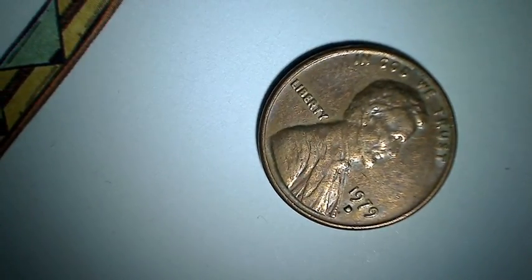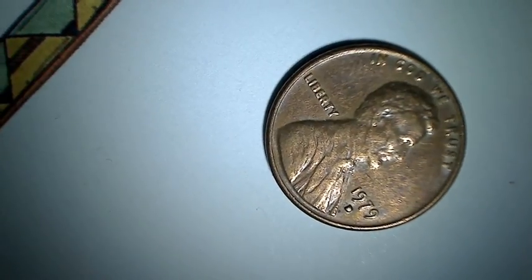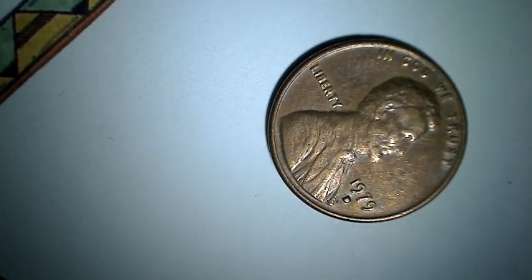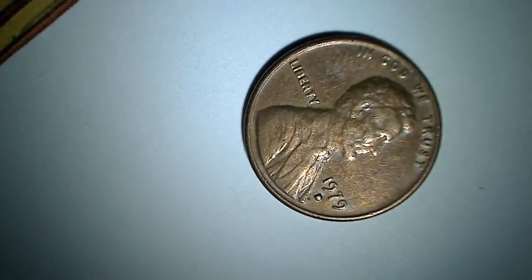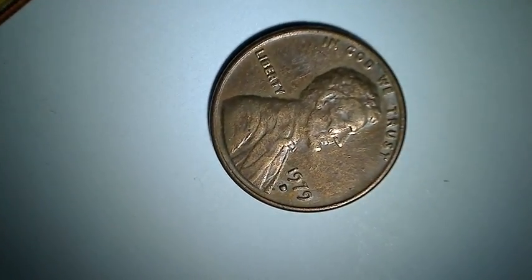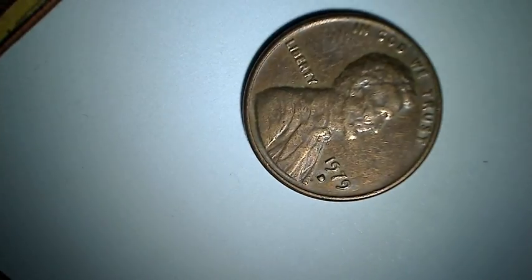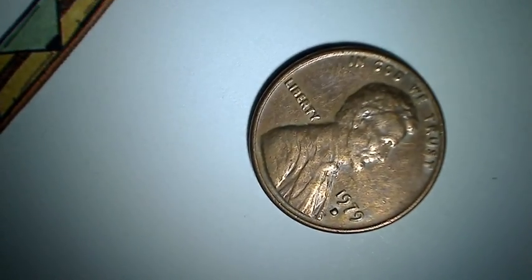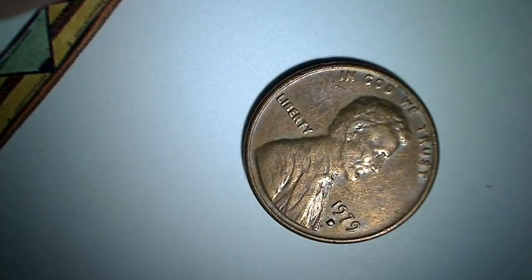a chunk of metal got in there during the minting process, but it just looks like a giant dot. You can definitely tell it's a D, but it's completely full and rounded over, as you can see there.